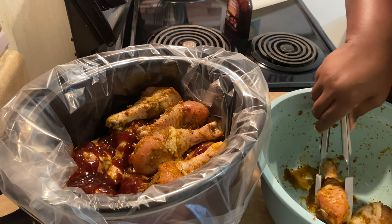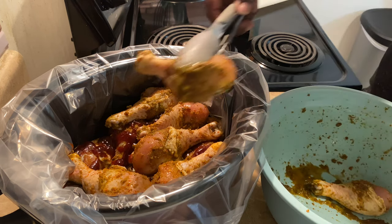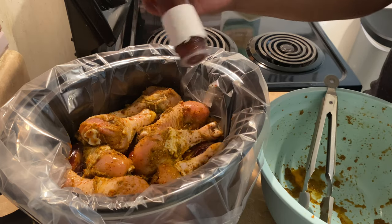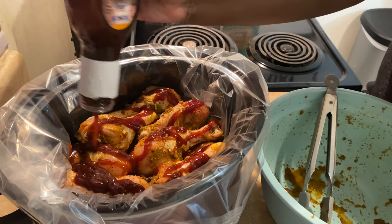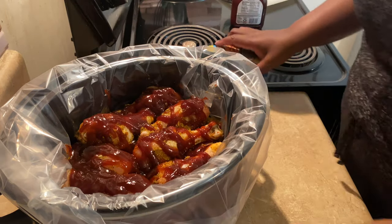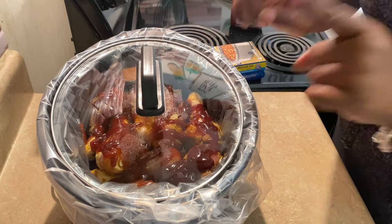I'm going to cook it on low. You have a low and a high setting on your slow cooker, and I always cook everything on low. I feel like it allows all of the seasonings, flavors, and spices to marry into the dish a lot better when you do it low and slow. As it cooks with the lid on, it's going to create its own liquid, so your barbecue sauce will disperse a lot better throughout while it's cooking. I'm going to save a little barbecue sauce for the very last step. Cook on low for about two to two and a half hours, then we'll come back for the next step.